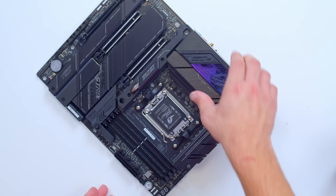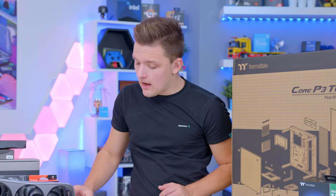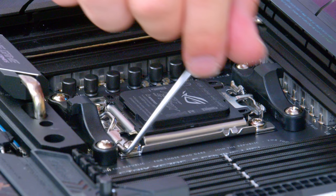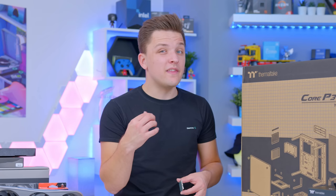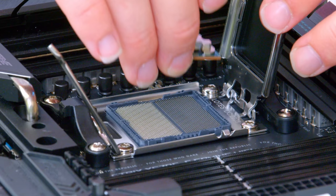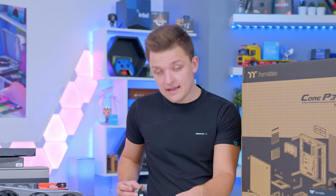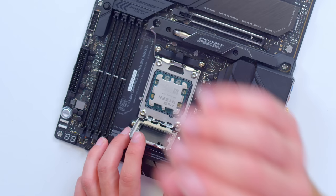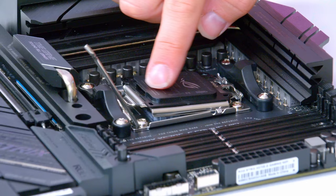Installing a Ryzen processor in the new socket is super easy. You want to release the arm and pull up the socket from the top — the socket is hinged at the top, the arm at the bottom. Then drop your Ryzen CPU in with the triangle in the top left-hand corner of the motherboard, very gently. Give it a wiggle, pop the cover back down, and leave the black plastic on as we'll be adding the retention arm. And that's basically it.